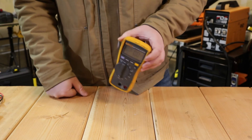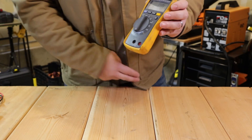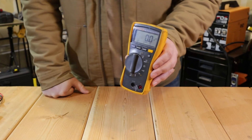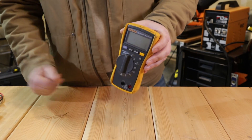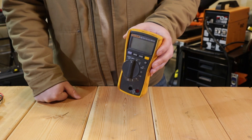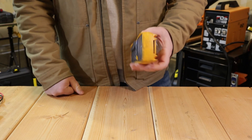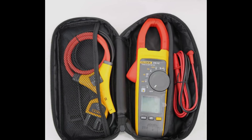The Fluke 116 is my go-to meter — I usually carry this and the 902 FC together. It has min/max and hold features. One nice thing: it only has two inputs for the meter leads, which handle everything, versus the Amprobe where you have to move leads between inputs and risk leaving them in the wrong spot during a voltage reading. Always make sure your meter is fuse-protected — as all of these are — and use only the manufacturer-recommended fuse for any replacement.